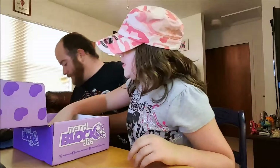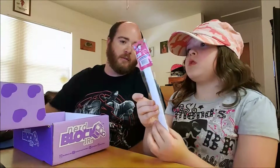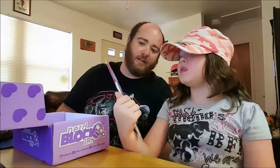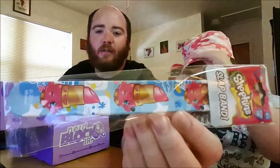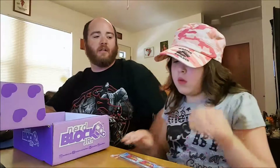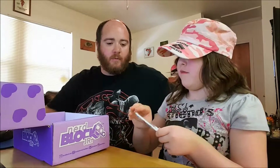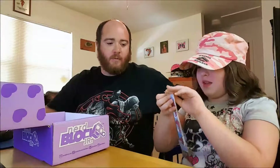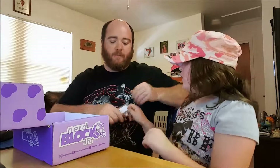Next item in the box — a Shopkins wrist slap band. You're going to show them that. It looks like lipstick. Can you get it out? There's a thing on the bottom — wait for the finger on the bottom. You got it — it's in there very tight.